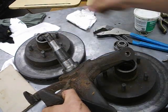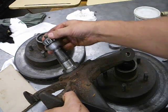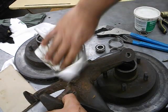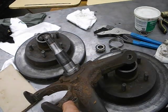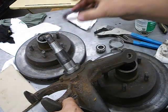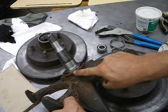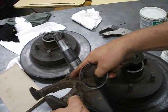The bearing sits within the race, and that spins. Make sure you clean everything off nice and clean, especially down where the seal sits — that seal holds the grease in. You always replace the seal when you replace the bearings. The surface right down here where the seal seats has to be really nice and clean.